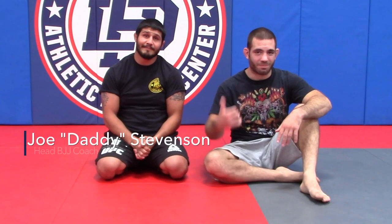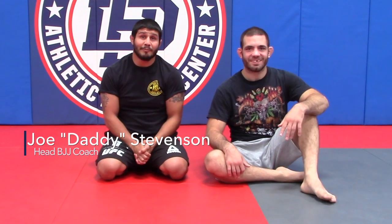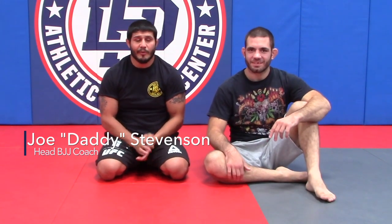Hey guys, I'm Joe Stevenson. I'm Tom Gallicchio. This is lesson plan six. This is avoiding the underhook.